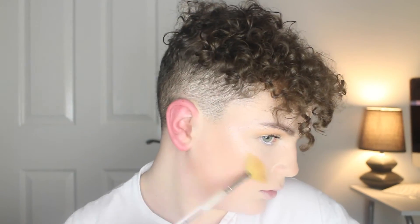And then I'm taking the Sleek Rose Glow blush and putting this from the apples of my cheek right up to my temples. Then I'm taking the Sleek Solstice Highlighting Palette and putting this on my cheekbones, cupid's bow, and nose — I'm using the shades Equinox and Sub-Solar.